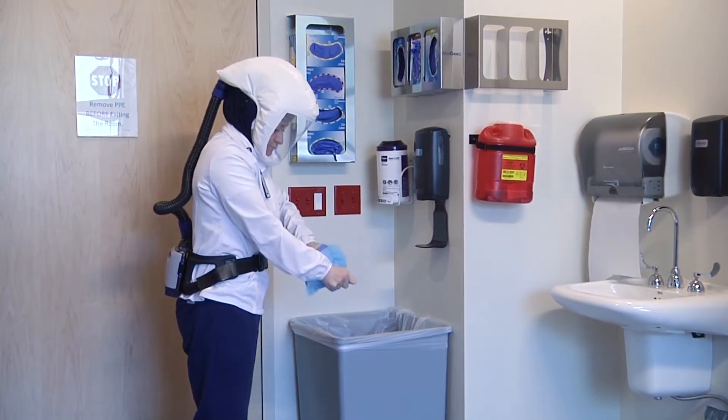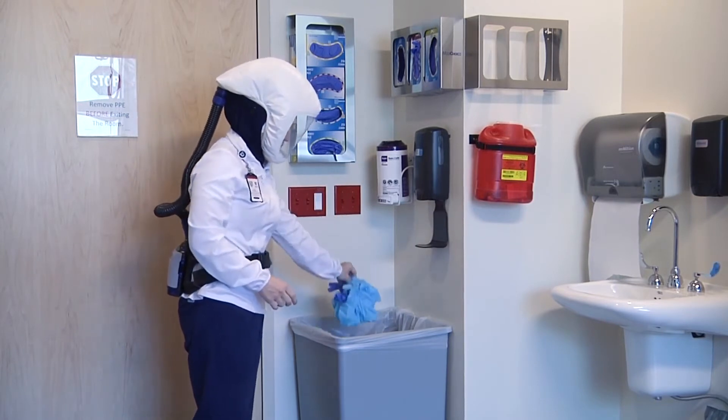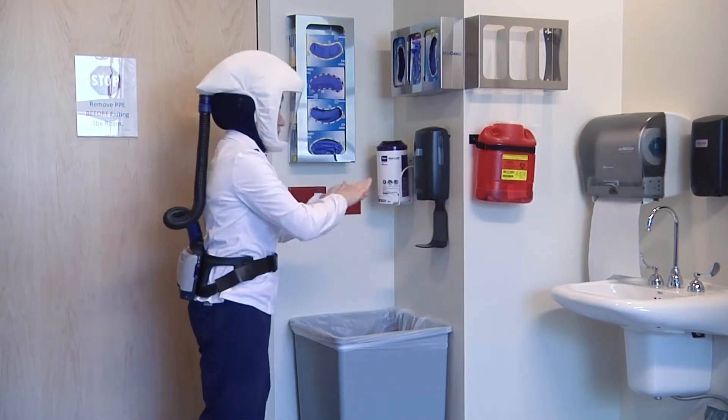Do not put your hands behind your back. Place gown in the trash bin. Perform hand hygiene and exit the room.